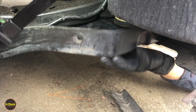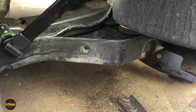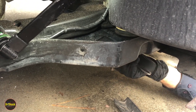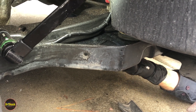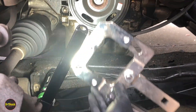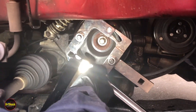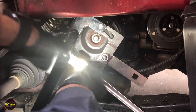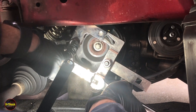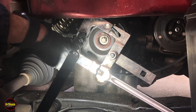Next we're going to take this shield off the bottom — it's held on by several eight millimeter screws and one more push pin. Go ahead and take that off so we'll have access to the tools we need to get the crankshaft pulley out. Now we're going to position this tool into the pulley slots — that's going to keep the pulley from moving out of position while we turn the E18 bolt in the center. Get the wrench in position, then break the torque on that and get it off.